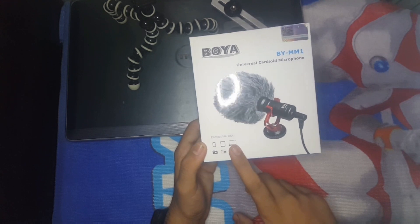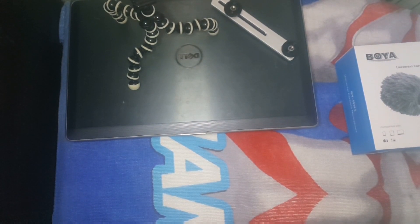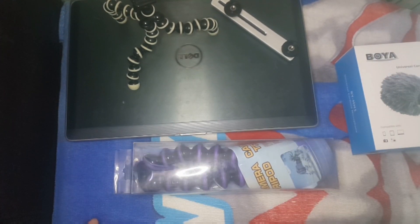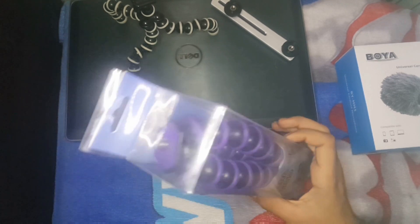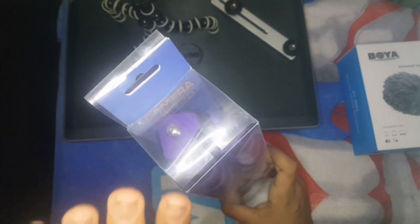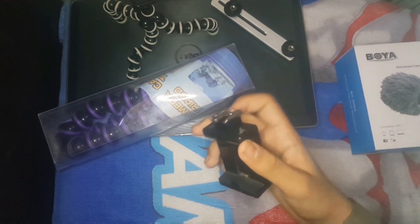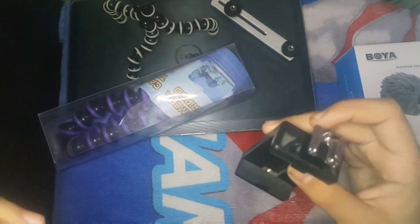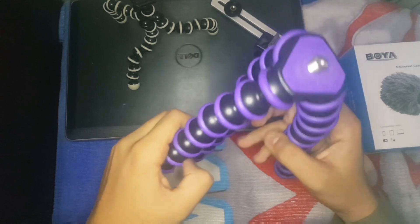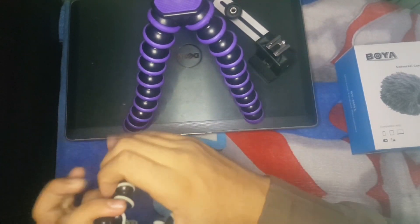You can connect it with mobile, iPad, tablet, laptop, camera — whatever you want to do with it. This is a Gorilla Tripod. All vloggers will understand this is our brother. So let's go unbox — four things. This is a mount which I have put in.